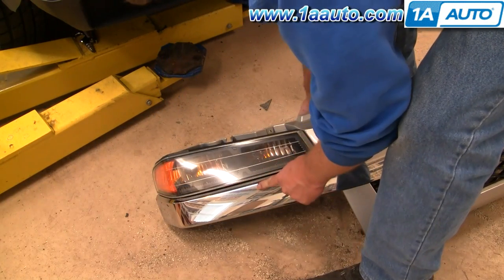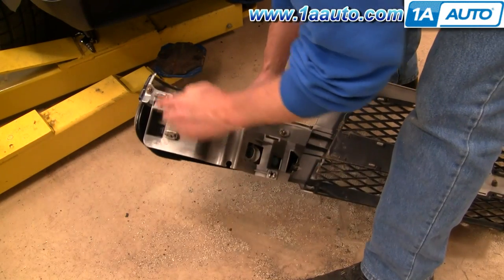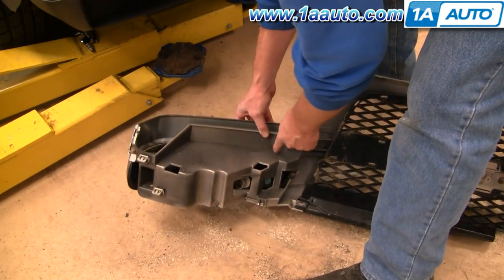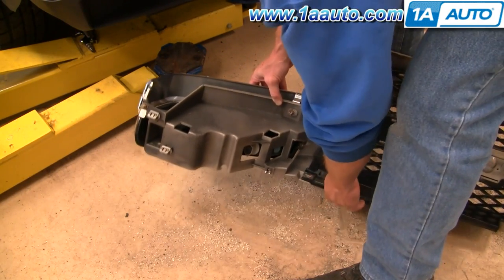To get this bar separated from the grille, it's fairly easy. There are a few 10 millimeter nuts that you have to remove on each side, and then that bar will come off.